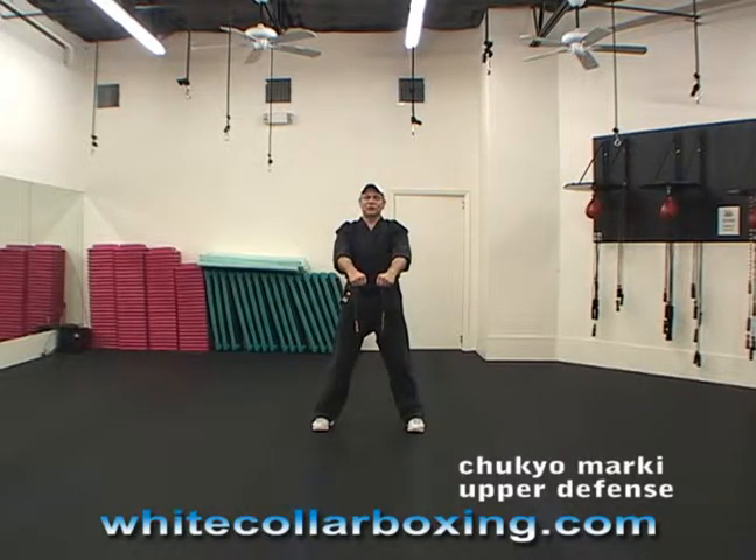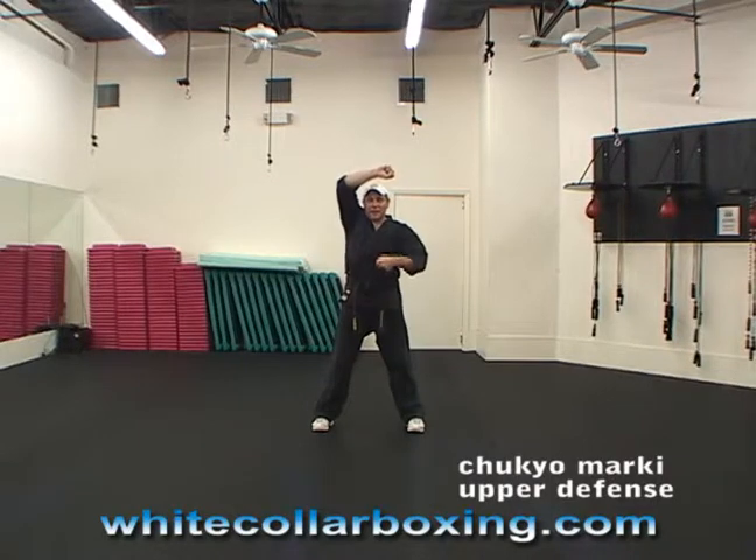Now I'm going to do a basic block called Chukyomarki Upper Defense. This is the third four-balance basic block. Take the right hand up above your head and shoot the left hand down like you're breaking somebody's foot. This hand is like somebody's trying to hit you with a stick or a bottle.